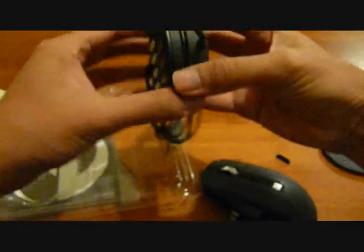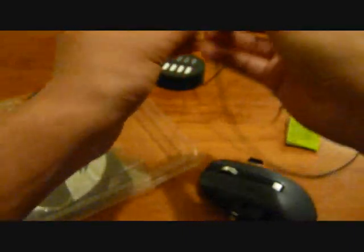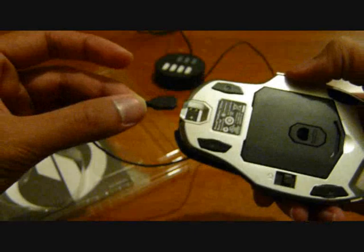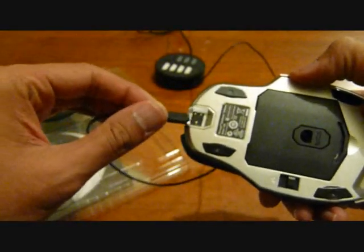To connect the mouse to the computer in wireless mode, this transceiver goes to your computer. The cable pops out of there and it goes quite long — the USB cable looks to be at least about a meter, and the charging cable looks to be about 50 centimeters. The charging connector is magnetic, similar to the MacBook power connector, so you just attach it like that.